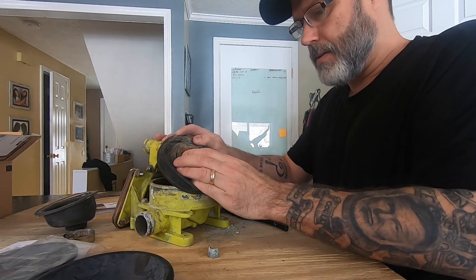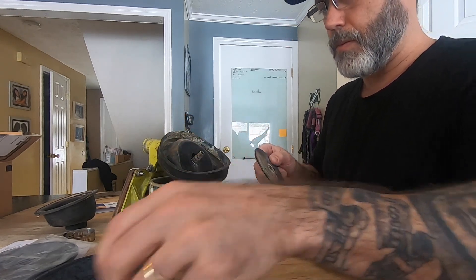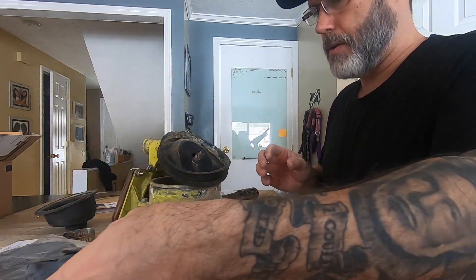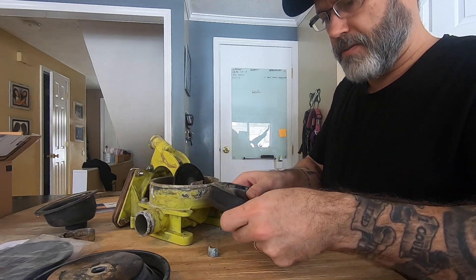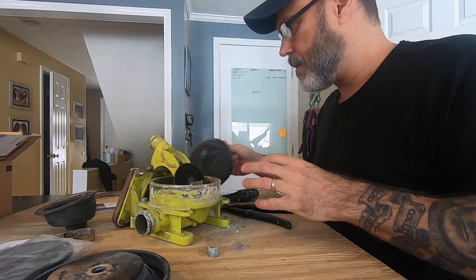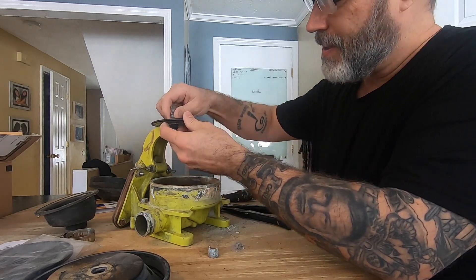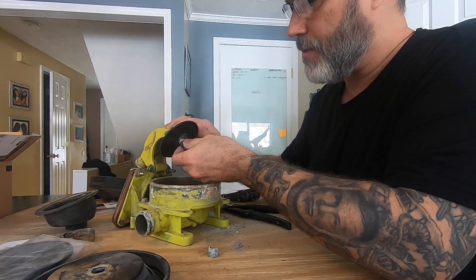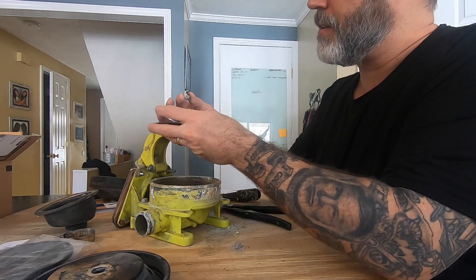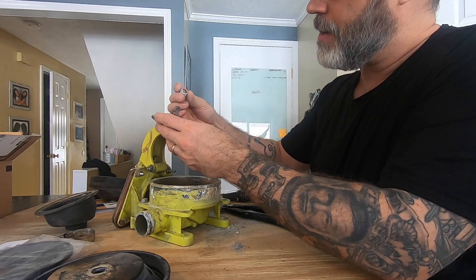So there are two plates, and there's a swivel there. This guy just comes up. I'm going to have to take this off, clean it up, take it in, and see if I can't find a stainless nut to match.